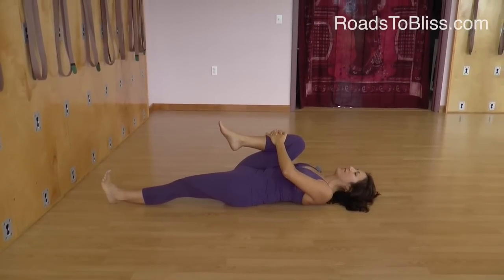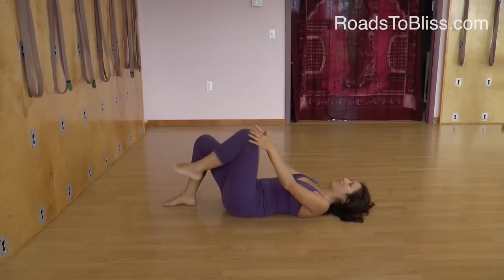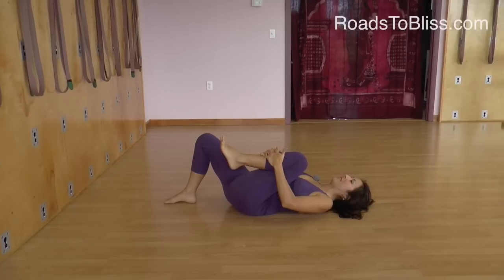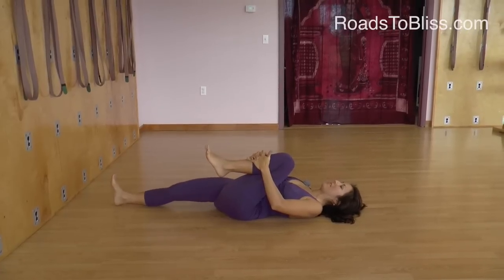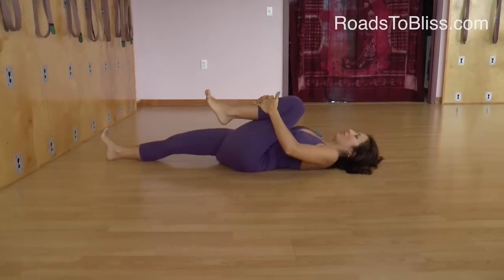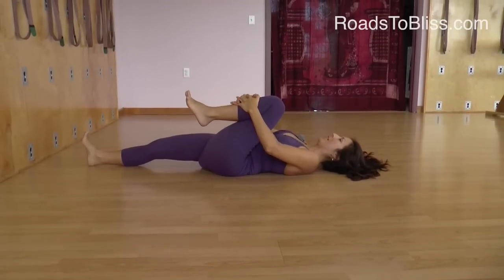To switch, I bend both legs, feel the difference, and then do the other leg. This knee — I'm holding the middle of the shin, I pull down towards the floor and glide up towards my head. The bottom leg extends, so I'm pressing the heel away from the buttock as I pull my shin bone towards me.